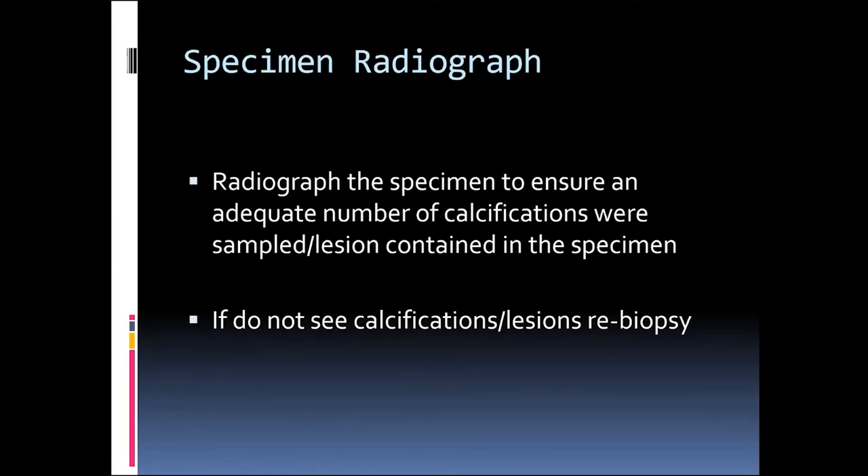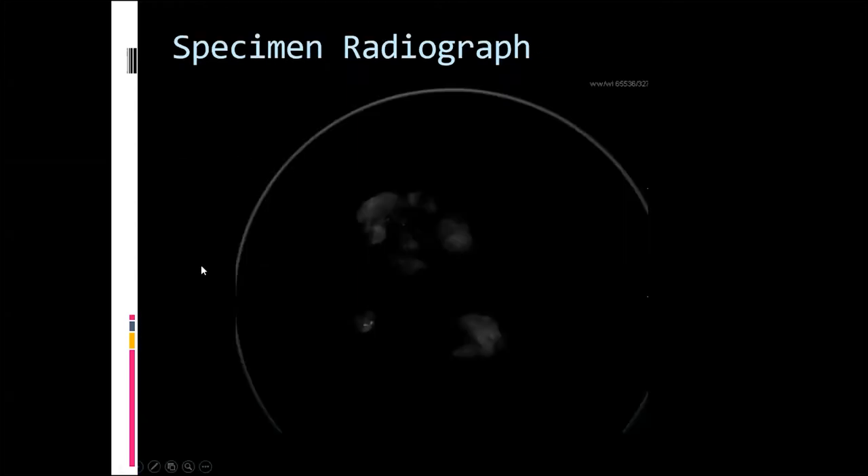When we're done with our biopsy, we do the specimen radiograph, and we're supposed to see calcifications within it. However, once in a while, we do multiple samples and don't see calcifications. When that happens, we should relook at a scout image and reposition the needle if necessary and re-biopsy. Here's a specimen radiograph — we can see multiple specimens with calcifications, so this is adequate and does not require re-biopsy.